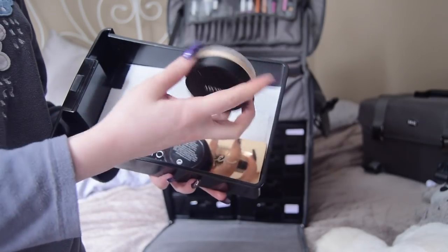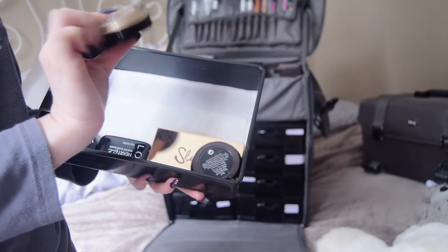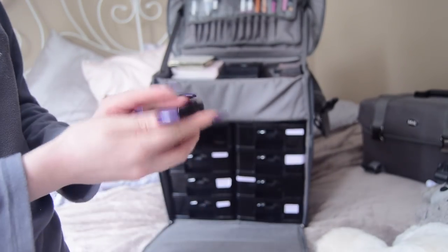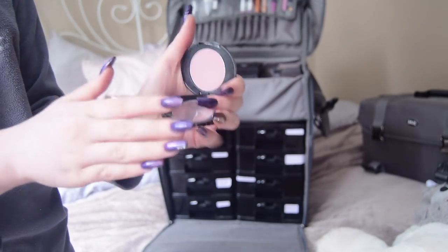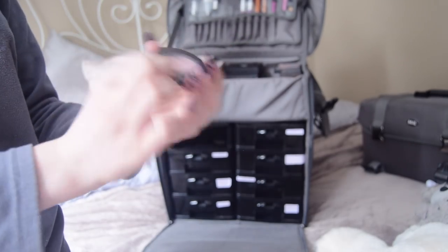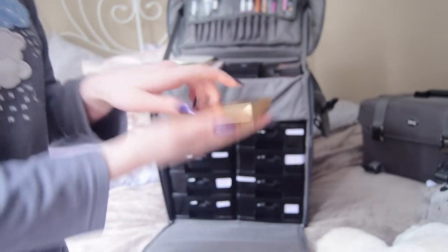I also have two BareMinerals blushes — Sunkissed, which is a dark purple tone, and In Your Highness, which is a peachy pink. These are my most used blushes and they're phenomenal. I also keep an Inglot gloss highlighter in shade 03, a NYX blush in number seven which is a cool-tone pink with purple undertone — great for really pale skin tones.